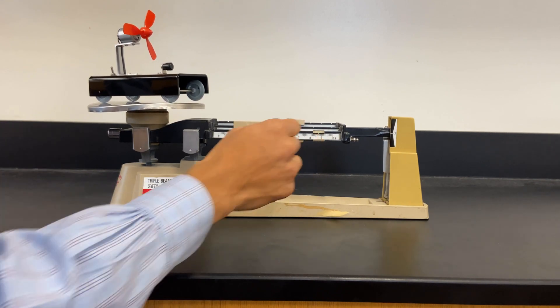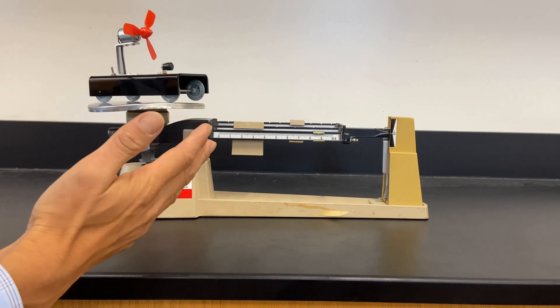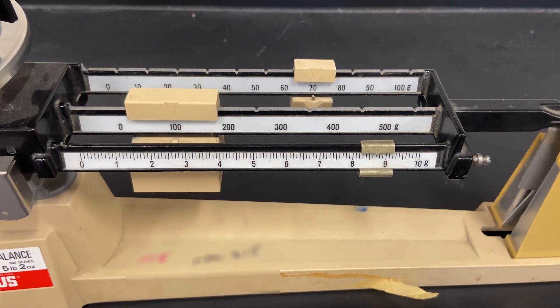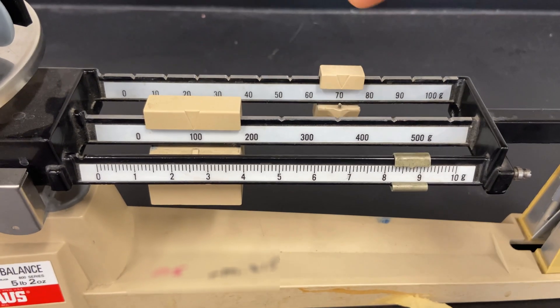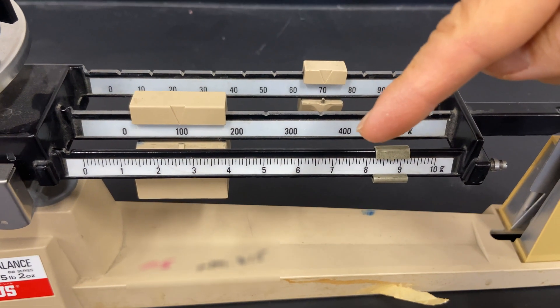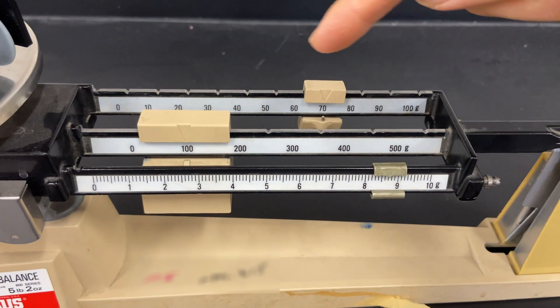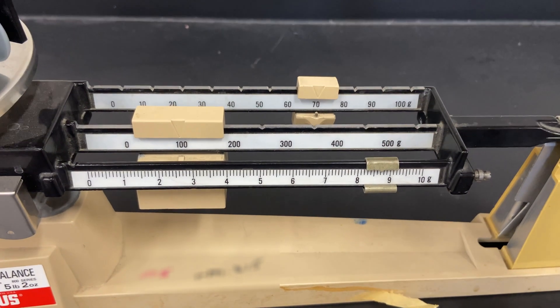We want to get that close to zero — right there. So what is the mass of this fan cart? The mass is 178.1, 0.2, 0.3, 0.4, 0.5, 0.6, 0.7. So the mass is 178.7.